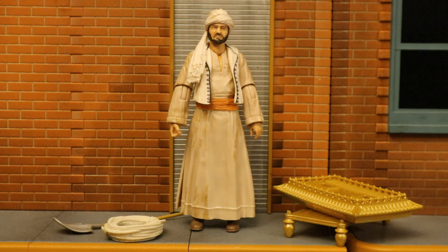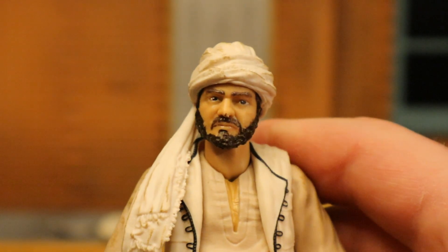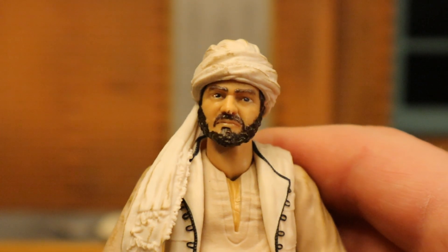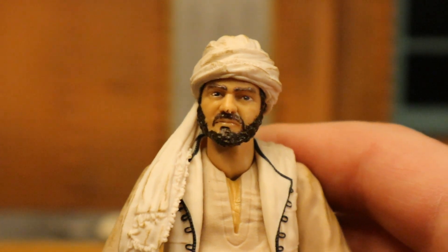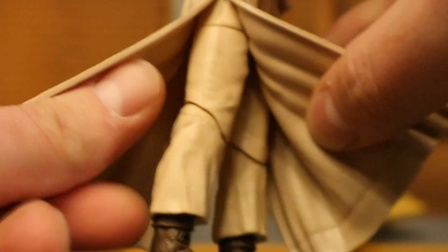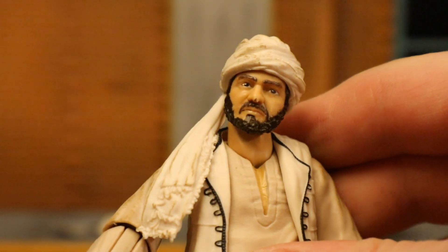Now let's look at Sallah, played by John Rhys-Davies. He comes with a shovel, some rope, and some pieces of the Ark of the Covenant. Starting with his head — he's got a turban wrapped around there and a strong beard. The likeness: the nose looks kind of right, maybe the mouth, but the eyes don't look right to me. Once again it's like it's halfway there and halfway not. He's got a big kind of robe, arms look similar to Marion's. Similar articulation to the others — single jointed knees and elbows. He looks good for what he is; his likeness is just semi on and semi off.